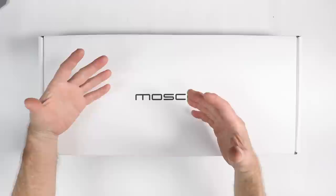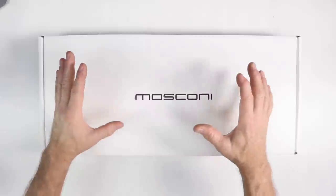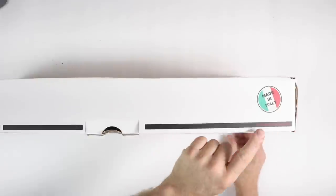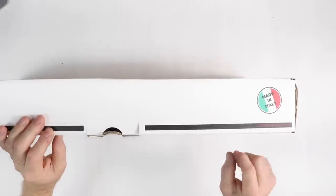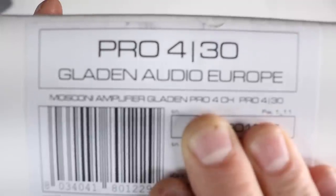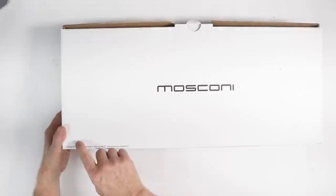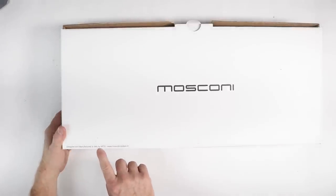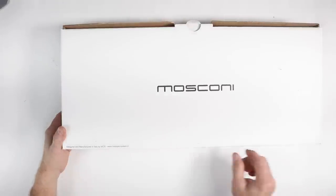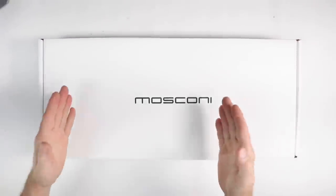When we do one of these, the best thing to do is just check the box and see if there's any information that will tell us a little bit about the amplifier. This is an extremely high-end amplifier and it just has elegant Moscone here on the top. When we turn it on its side, we see that it's Made in Italy — Gladen Audio of Europe. On the end of the amplifier, it provides the model number, serial number, and also that it is a four-channel amplifier. The far end just has the Made in Italy logo. If we flip it over onto the back, we have the Moscone branding. On the bottom it says Designed and Manufactured in Italy by MOS, and a www.moscone-system.it. So not a lot to glean from this other than this is made in Italy.